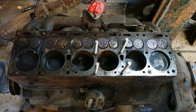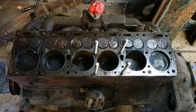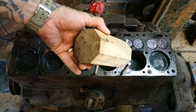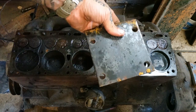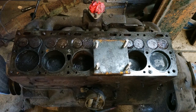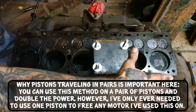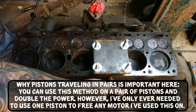What you're going to need is threaded rod the same size as the head bolts, nuts and washers to match, a wood block that will fit inside your cylinder, and a half-inch steel plate drilled to the size of the head bolt pattern. On a six-cylinder, one and six move together, two and five move together, and three and four move together.